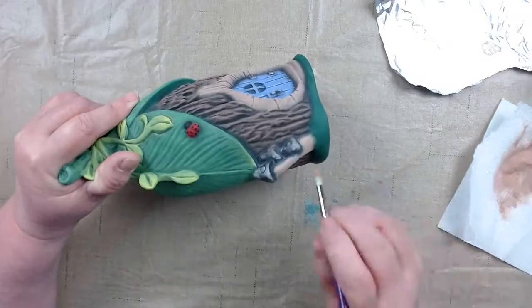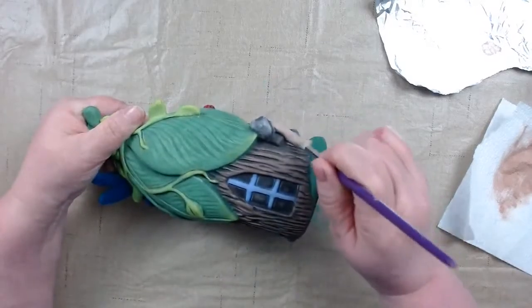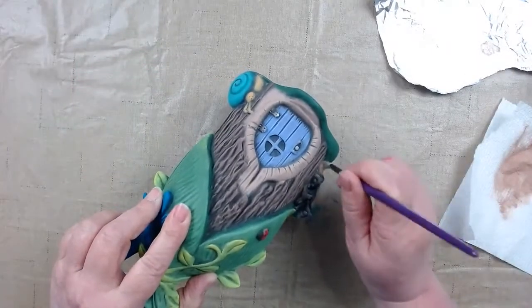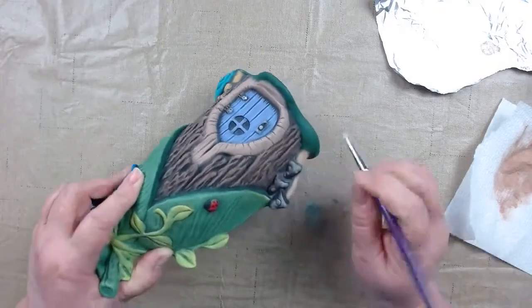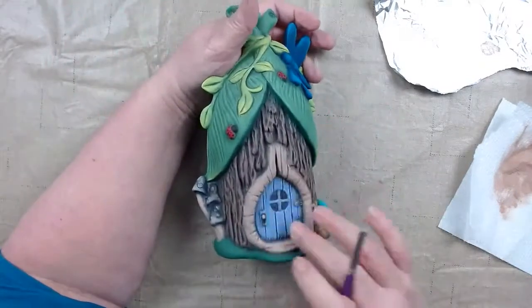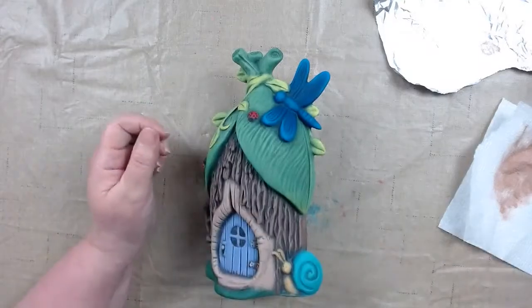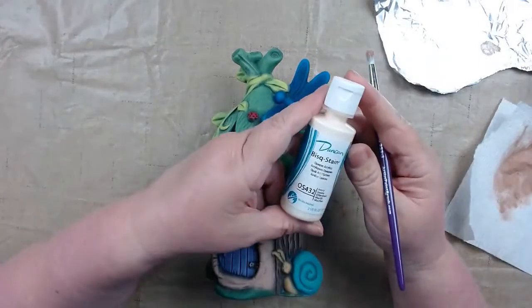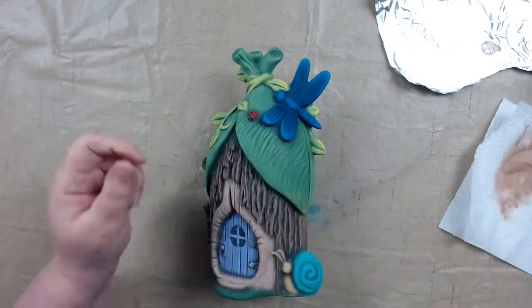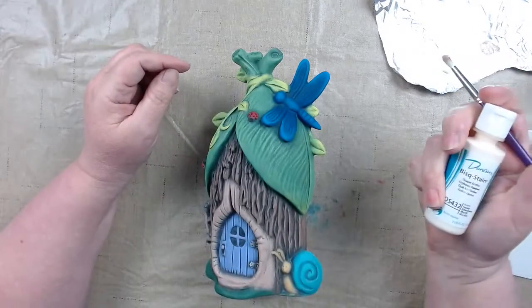We're still on lockdown for the month of May until about the 26th, but a few places have been opening up with certain rules — some greenhouses opened with curbside pickup. We got our little doorknob knot hole done. Now I'm going to grab my ivory and just highlight it a little bit. We have our Duncan opaque acrylic OS 432 ivory — just need a little drop.